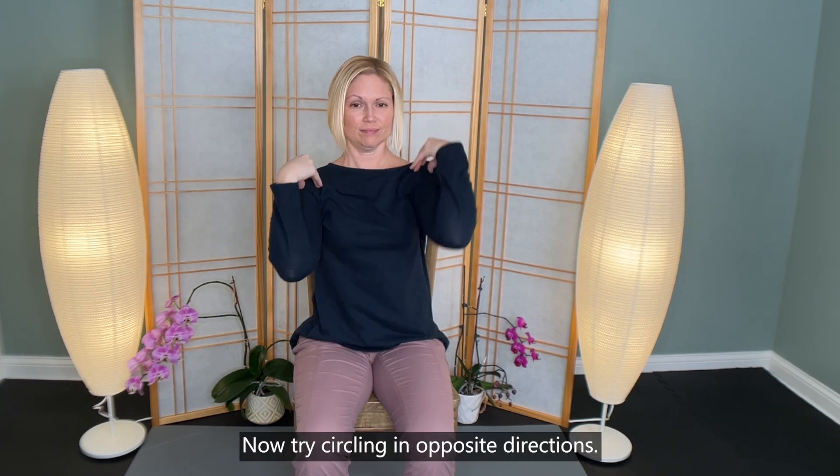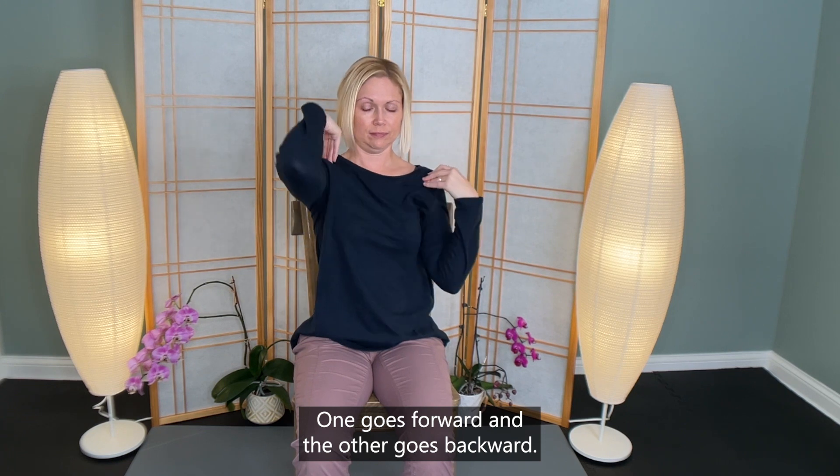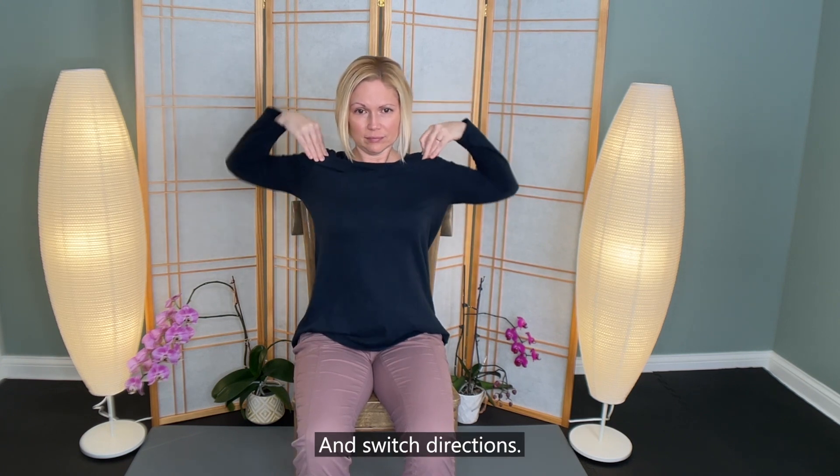Now try circling in opposite directions — one goes forward and the other goes backward. If it feels tricky, that's good. Remember, this is good for our brain. And switch directions.